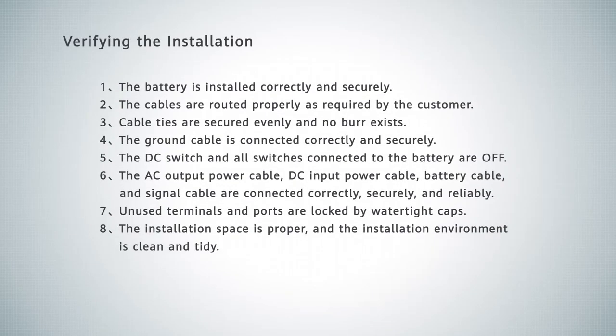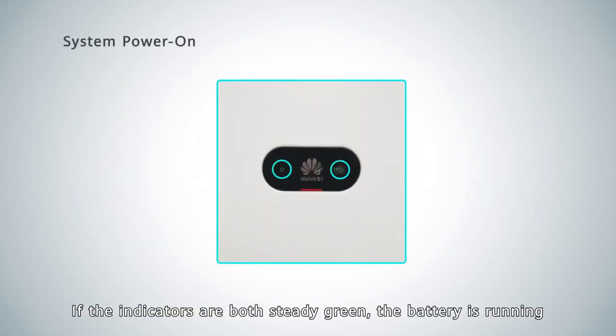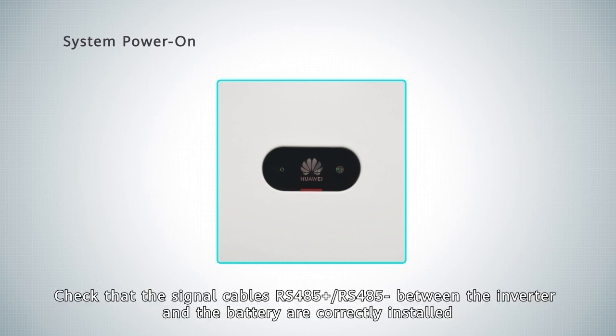Verifying the installation. If the indicators are both steady green, the battery is running. If the indicators are both blinking green slowly, the battery is in standby mode. Check that the signal cables — RS485 positive and RS485 negative — between the inverter and the battery are correctly installed.